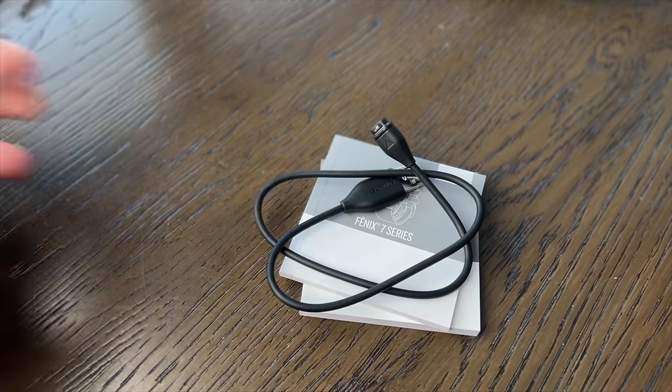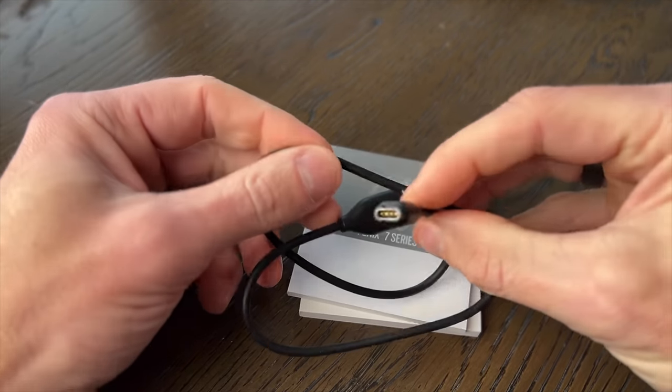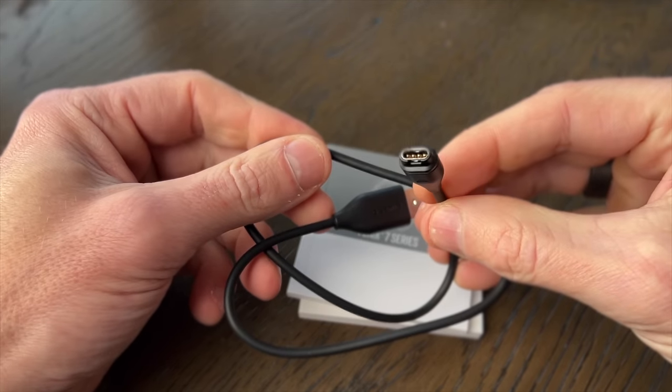Fenix 7 — this is the box. I'm not doing an unboxing; imagine me taking the watch out of there. Only thing left in there is the charging cable, no different to the cable used by the Fenix 6, and a manual. Packaging is pretty typical Garmin — smart and functional.